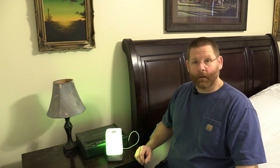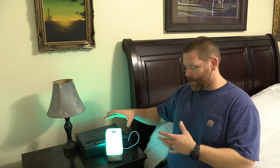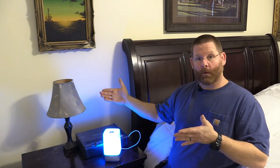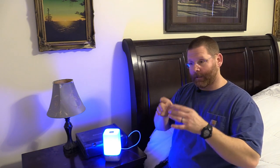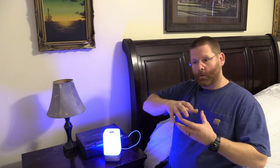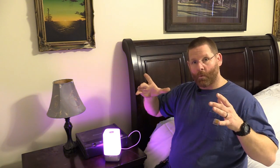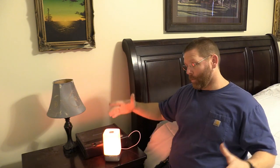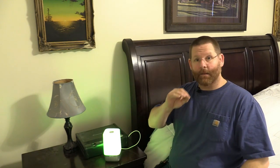This thing has something called the sunrise simulation. Let's say it's 11:30 and I want to get up at 6 a.m. — at 5:30 in the morning the light is going to start coming on very dim, like a simulated sunrise coming over the hill. It gets a little bit more light, a little more, a little more, then full bright, and then the alarm comes on.